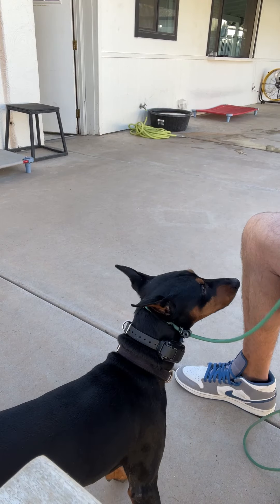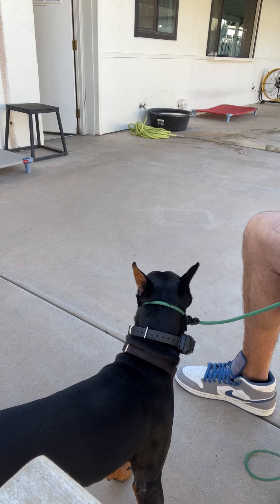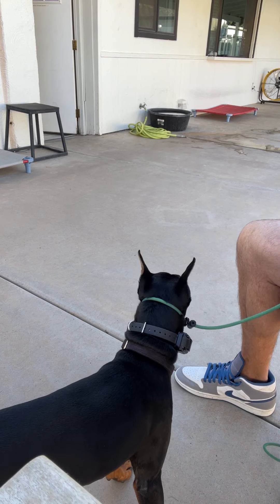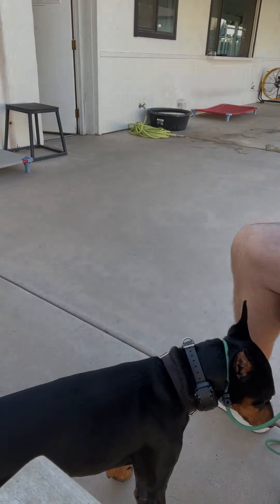That's where we'll end for this session. We'll do two more sessions today — that's three total — and he'll be on his way. I'll probably be able to clip his nails by the end.